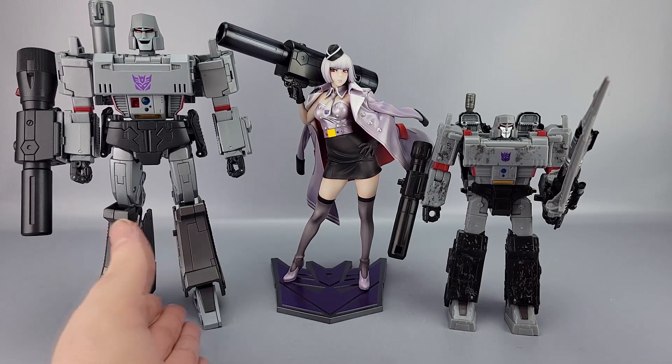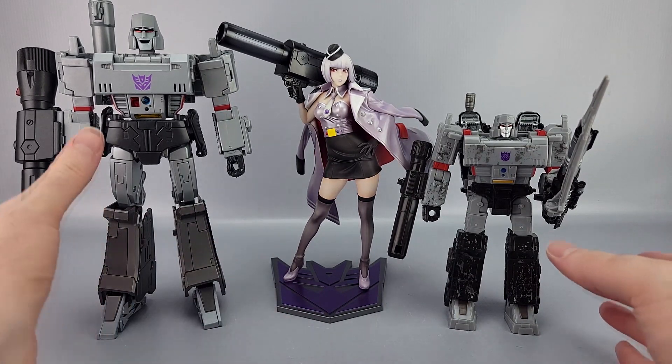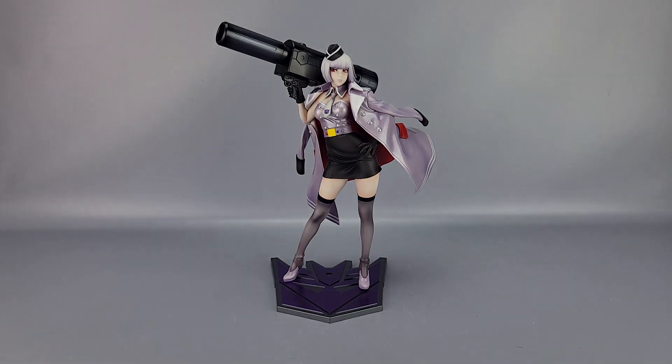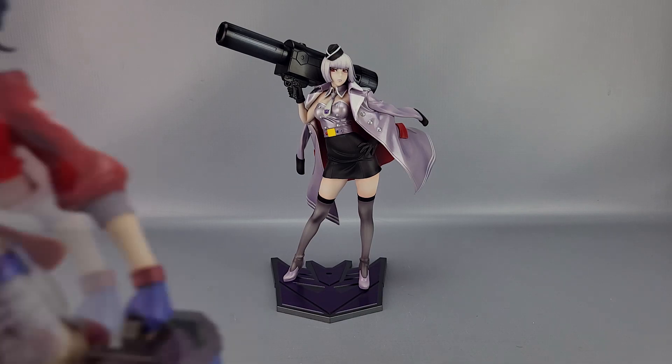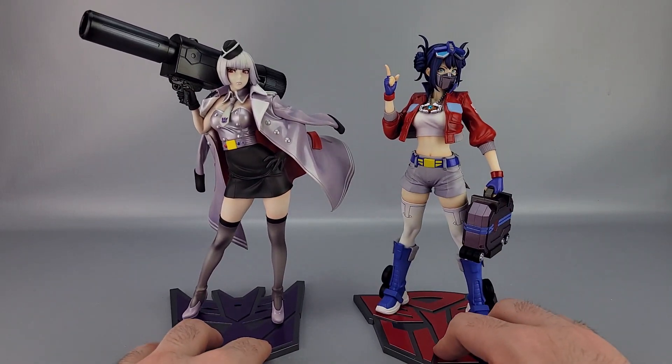Looking at the color comparisons with Megatron makes me wonder if they'll do a G2 version — that would be wild. G2 Megatron was green and purple, I'm not sure how that would look. And of course there's also the Optimus comparison since I have her as well.